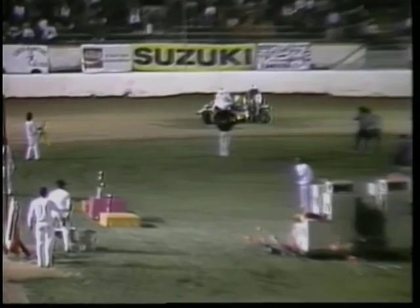Quad Speedway Racing has really caught on in the United States, and it's good to see the place for four wheels to have some fun — and it's also very spectator friendly.